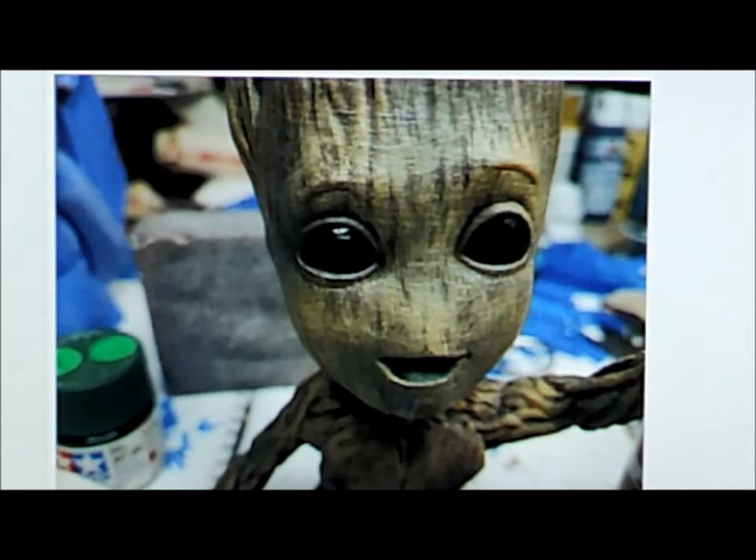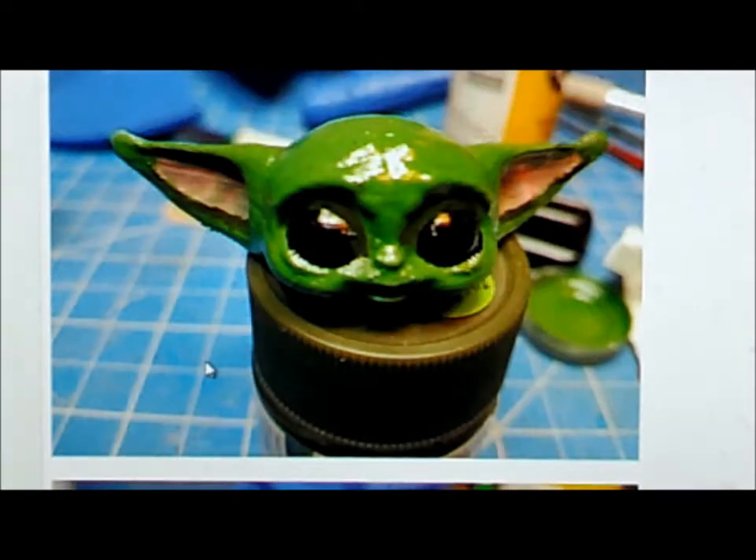Now we've got some Groot eyes — kind of cool!